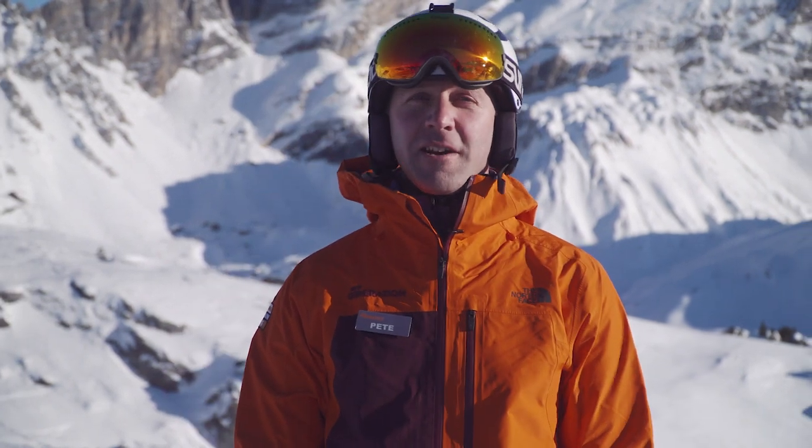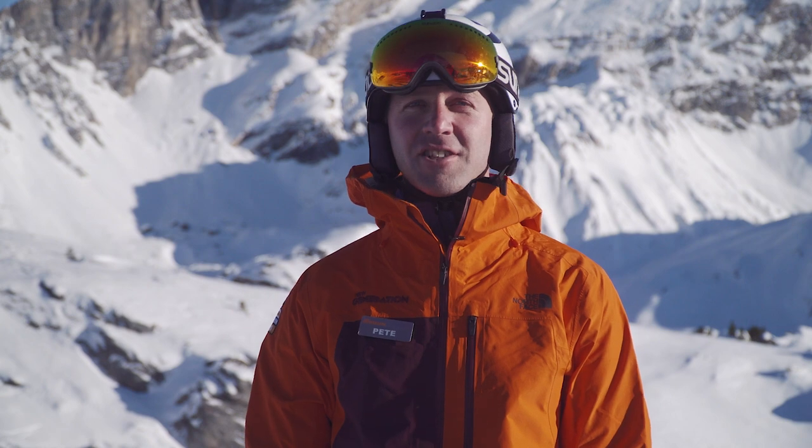Hi, my name is Pete from New Generation Ski School. I hope you enjoy these videos. As a beginner they'll help you know what to expect, but the safest and most fun way to learn is to book lessons with a qualified instructor.